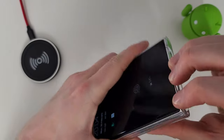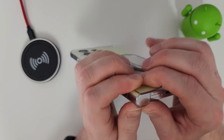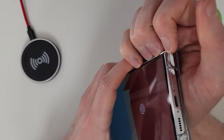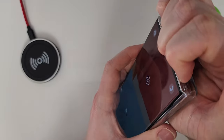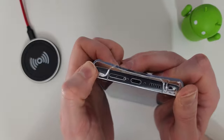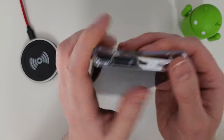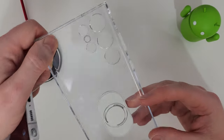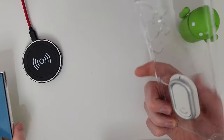To take this case off the phone, work from the bottom. It is very tight — the trick is to get it started and then it becomes easier. My advice is to just leave the case on and swap the accessory as needed.